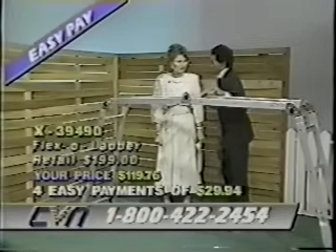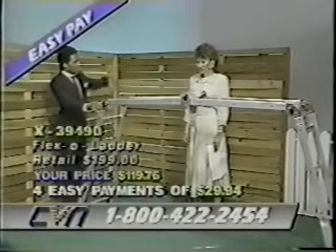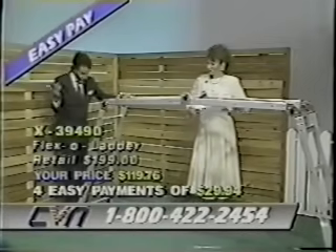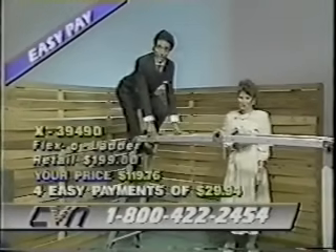You're all set, and this is tough. I'll give you an example: say you have to get up on the wall, high ceiling, vault ceiling — just walk right up. And I tell you, it's very safe, it's durable, and it's lightweight.